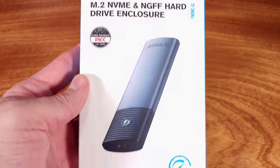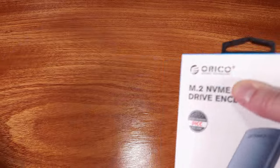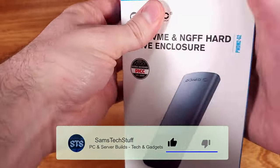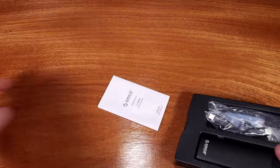Today we're taking a look at the Orico NVMe to USB-C adapter kit. Orico sponsored this video, but the opinions and the testing are my own. This adapter kit will let you take either a standard PCI Express x4 NVMe SSD or a SATA SSD and adapt it into an ultra-fast portable USB-C drive.